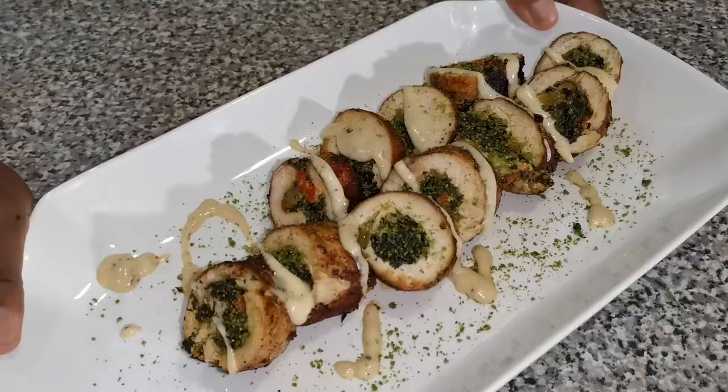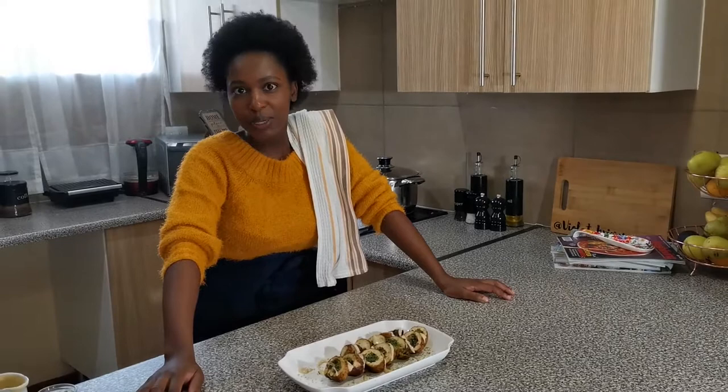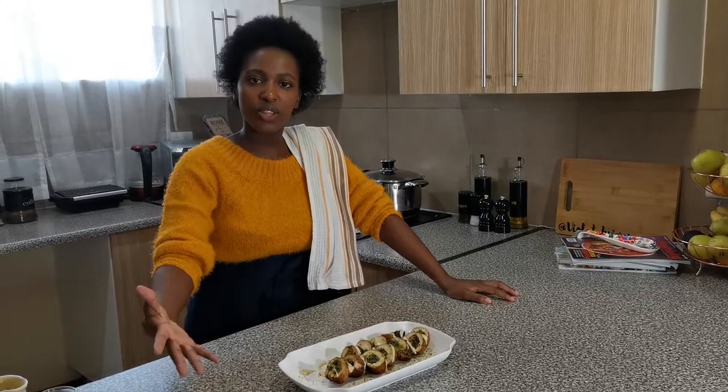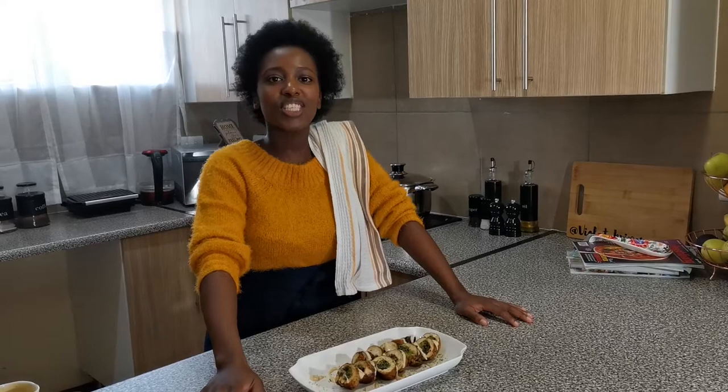And there it is — my beautiful chicken roulade. It's not easy to do, it's a tricky challenge, but it's so nice to share with your family, friends, and loved ones. Give it a try — I know you guys will nail it! That's my beautiful chicken stuffed with spinach served with creamy cheesy pepper sauce. Don't forget to give my video a thumbs up, subscribe, press the notification bell, and share the love. See you next Wednesday — goodbye, my lovely family!